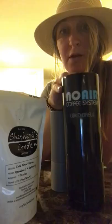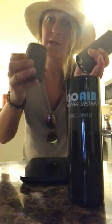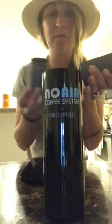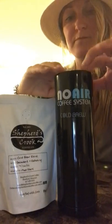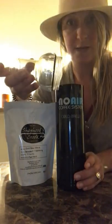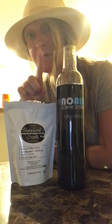No-Air coffee system cold brewer — dump it right into the No-Air vessel, just like we always do. We are going to fill this up with water, but first we have to put our gasket in, our filter, and our lid. Before we do this, I need to tell you guys one really important thing.